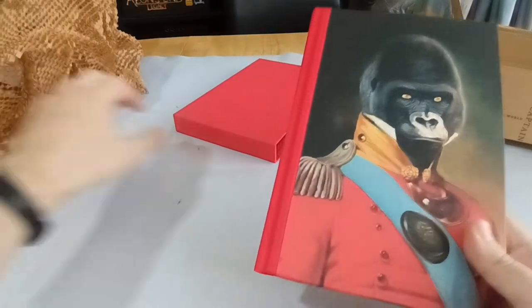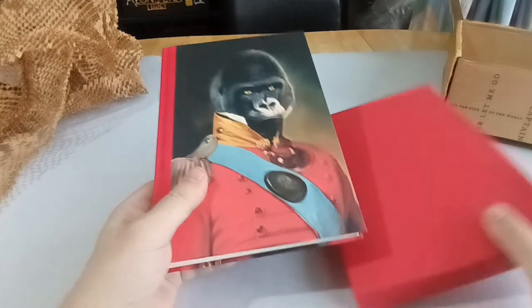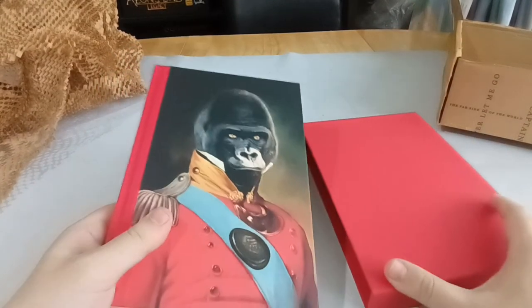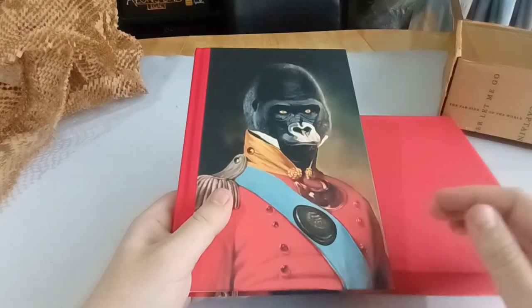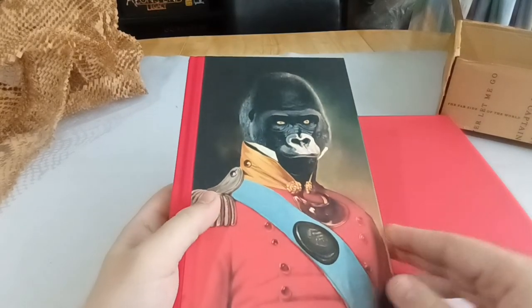I hope you enjoyed that unboxing and short rambling rundown of Planet of the Apes. If you enjoy this kind of thing and want to see more, then give us a like and a subscribe. Comment below what you think, and hopefully I'll see you again soon.